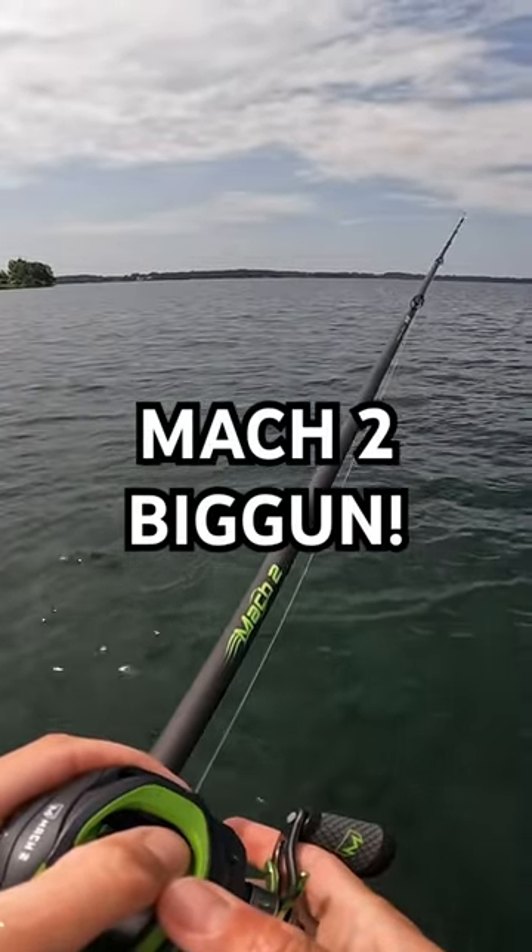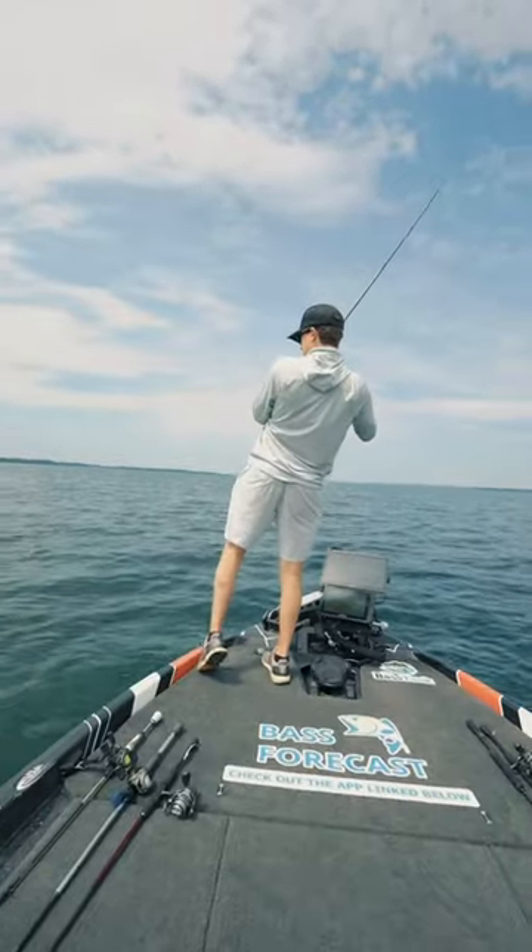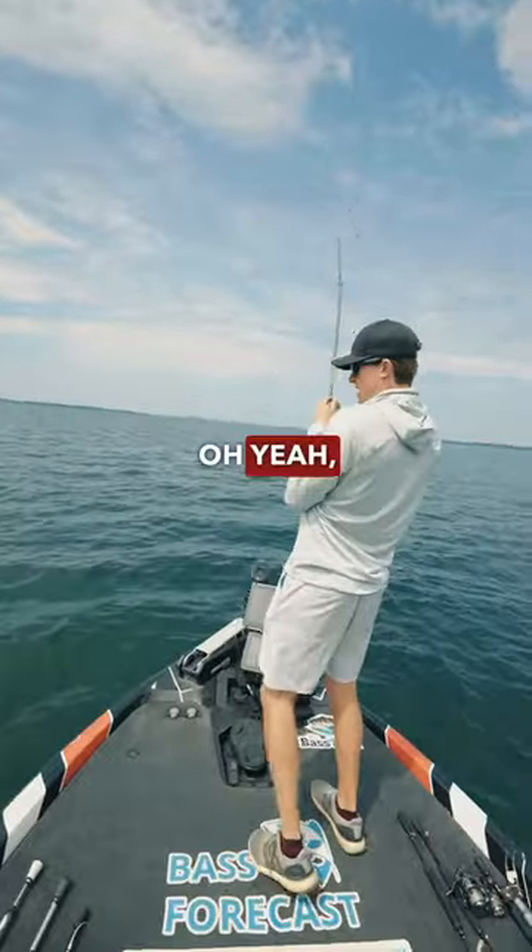Catching a big one on the Mach 2. Gosh! Oh yeah! Oh my gosh! Holy cow! Holy cow!